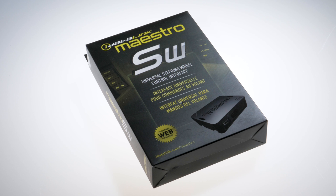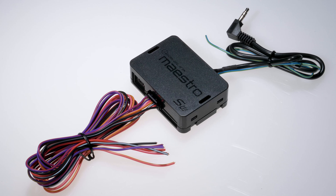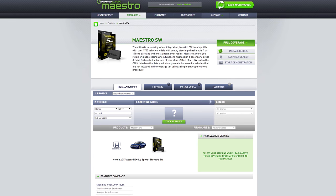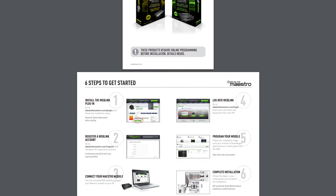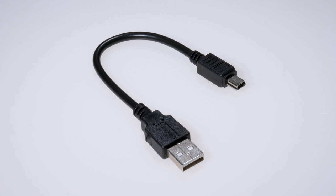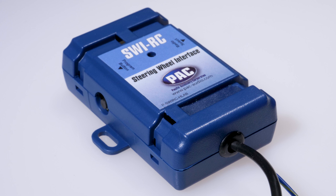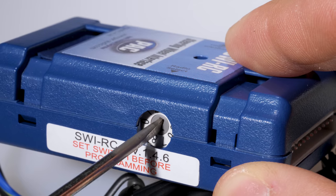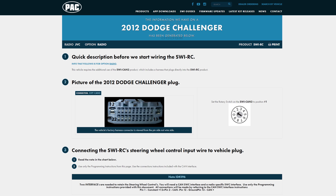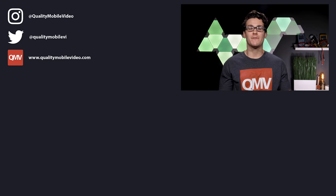To retain steering wheel control, you aren't limited to just the Axxess ASWC-1. PAC Audio has the SWIRC, and iDatalink Maestro offers the ADS-MSW universal interface. These interfaces are very similar to the ASWC-1 and are great alternatives — check either manufacturer's website for compatibility with your vehicle and radio. The iDatalink ADS-MSW requires connecting to your computer via the included USB to program it for your specific vehicle, while the PAC Audio SWIRC is a self-programming device that recognizes your radio and vehicle after setting the side-mounted rotary switch. Both manufacturers provide excellent vehicle-specific installation guides on their websites.